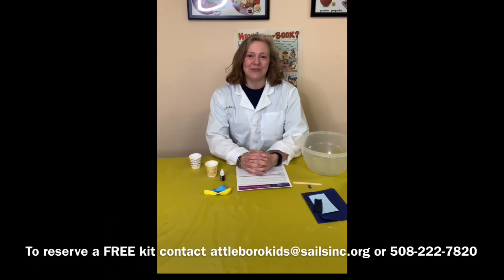If you would like to request a free kit of materials, you can contact us at AtteboroughKids@salesinc.org or give us a call at 508-222-7820 and we will be glad to give you a free kit of materials.